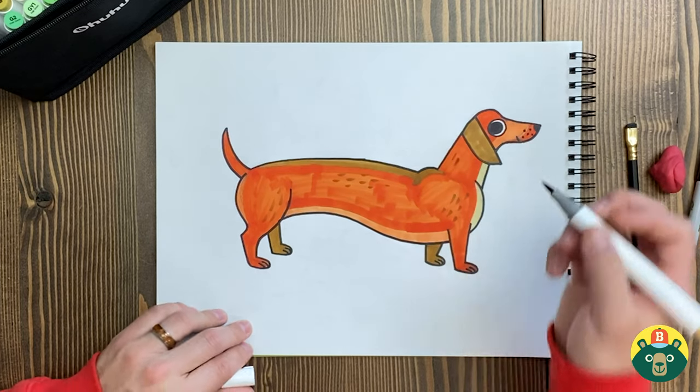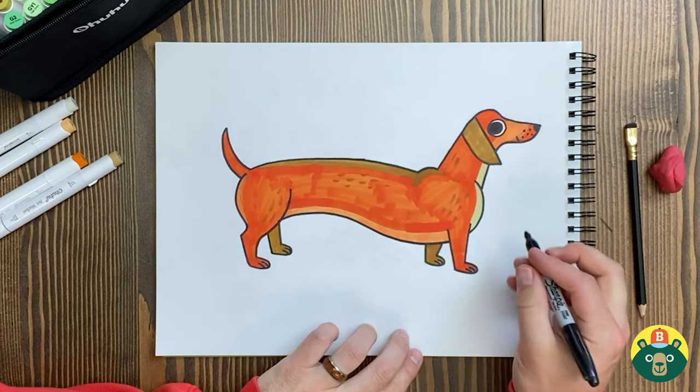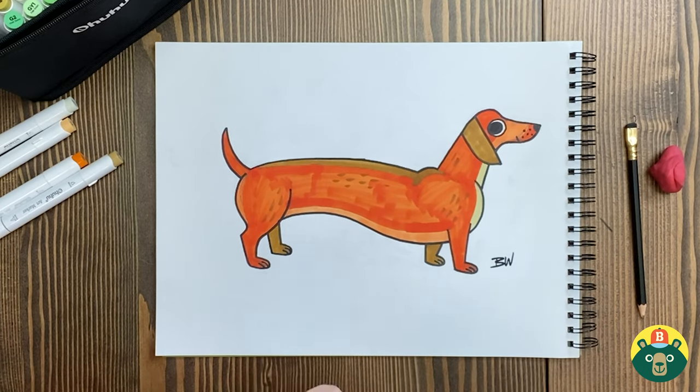Jelly Belly is finished! I went with orange because it reminded me of a little hot dog and I thought it'd be fun. How did yours turn out? I hope you had fun with the coloring — that's always my favorite part. Are you proud of what you made? Good! And if we're proud of what we make, what do we need to do? That's right — sign your name on your artwork, so everybody knows you were brave enough to try. Thank you so much for watching. Please subscribe, drop a like if you enjoyed this video, and remember: be brave, be creative, but most importantly, be you. See you guys next time!